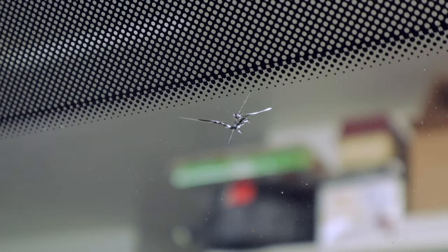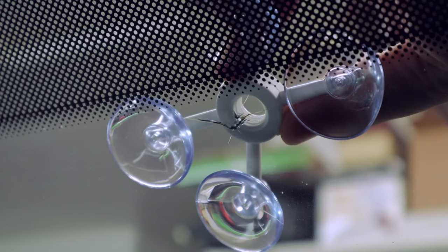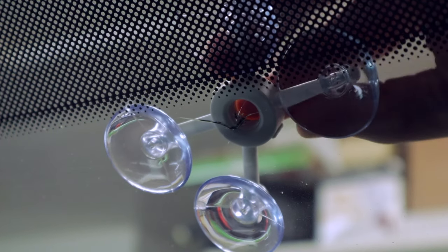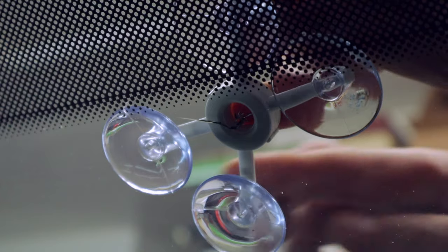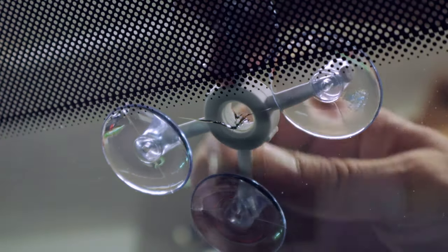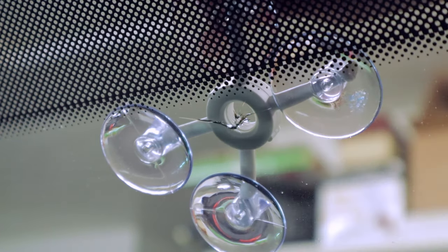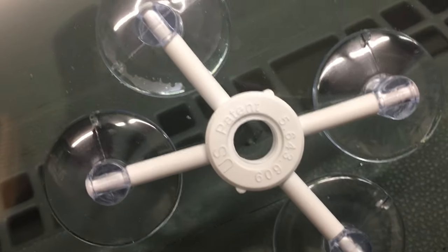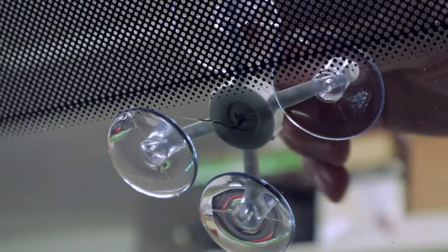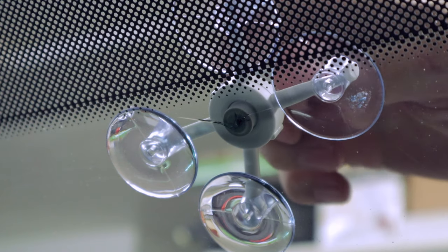Then just wipe it down and make sure it's clean where you're going to install the suction cups. Then press on the suction cup device, making sure that it's centered over the hole and firmly pressed onto the windshield. You can also look straight through the hole to make sure you've got it lined up and centered over the chip. Here's a look at one of the smaller chips that I've done. Then you install this center tube, and if you look from inside, you can tell that you've got it pressed down firmly against the windshield.